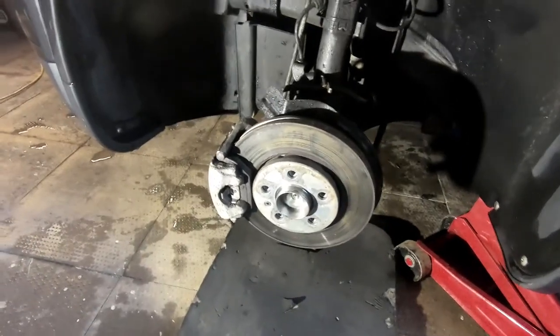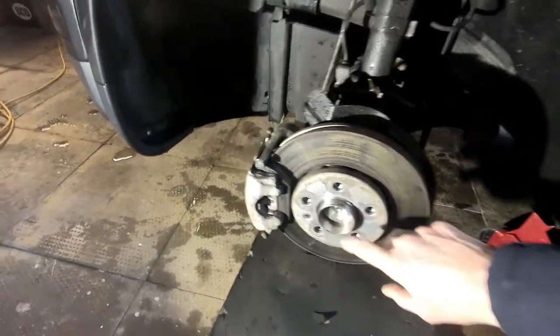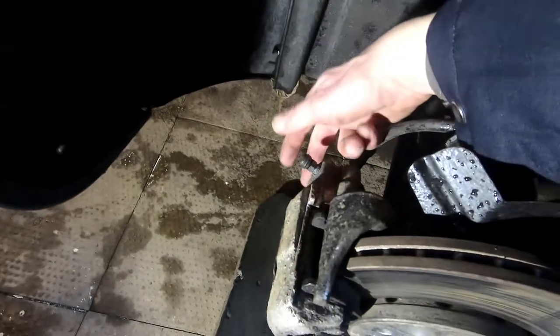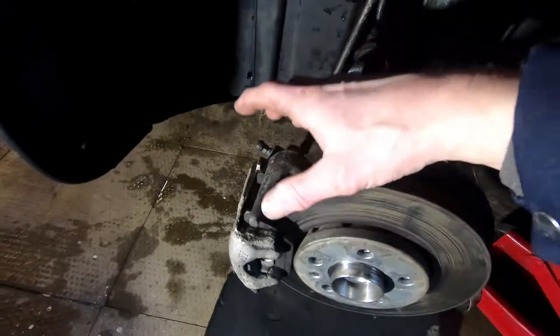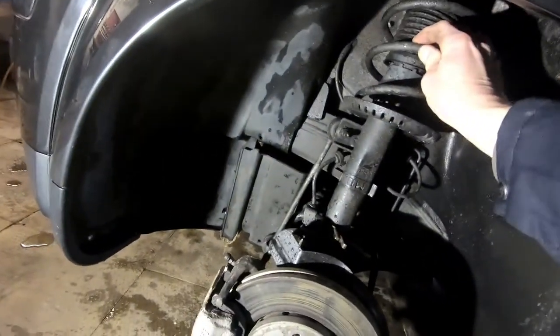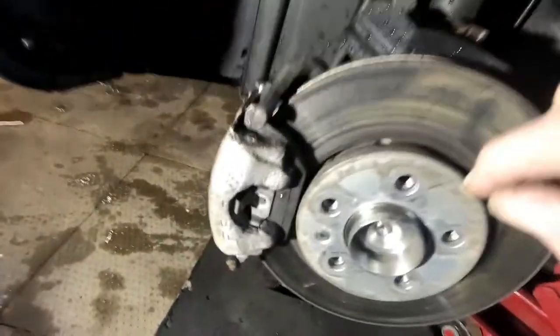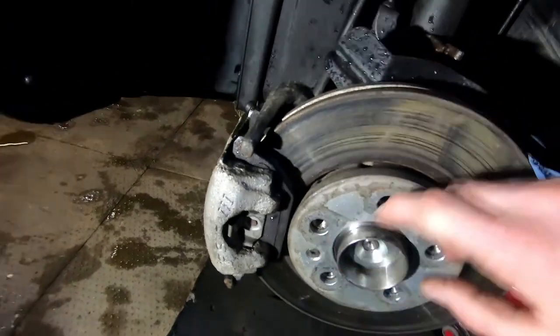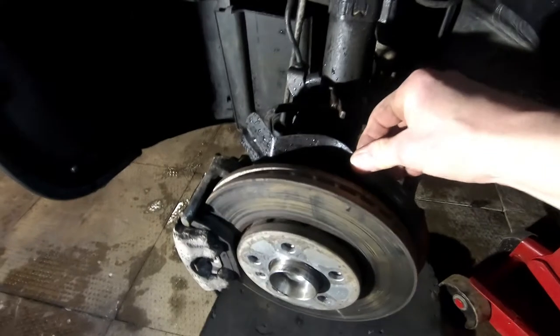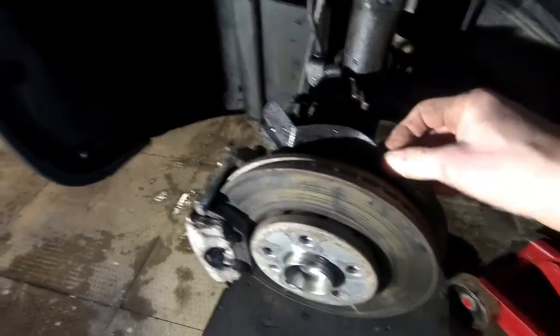You begin by taking the hub nut off. Take that off altogether and get in and take the two bolts out the back of the caliper. Take the caliper and the pads off and hang the caliper up into the springs. You then unscrew the little screw that holds the brake disc on, take that off, and there are three bolts that hold the dust shield on the back — take those bolts out.